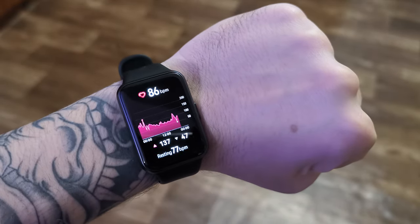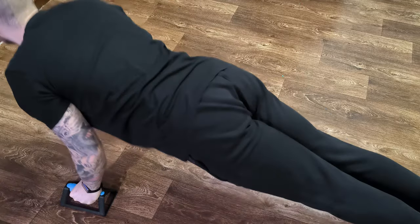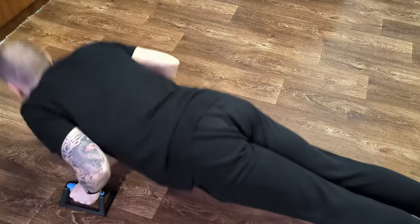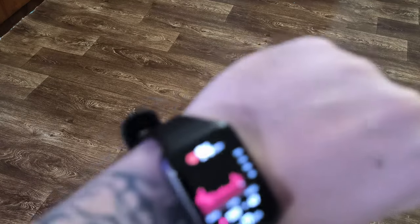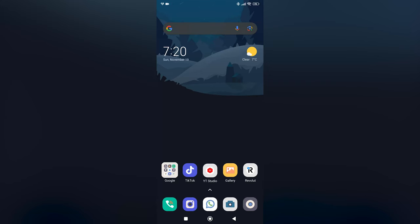I've activated the real-time heart rate monitoring on the smartwatch and, as far as I can see, it's pretty accurate. When I'm not doing anything it detects a normal heart rate of around 70 to 80 beats per minute, and as soon as I start doing physical activity like push-ups, it jumps up quite a lot.